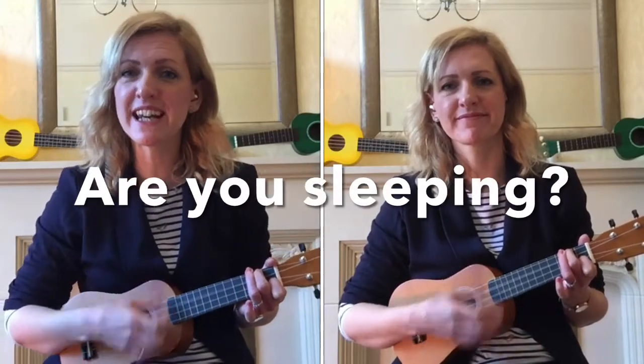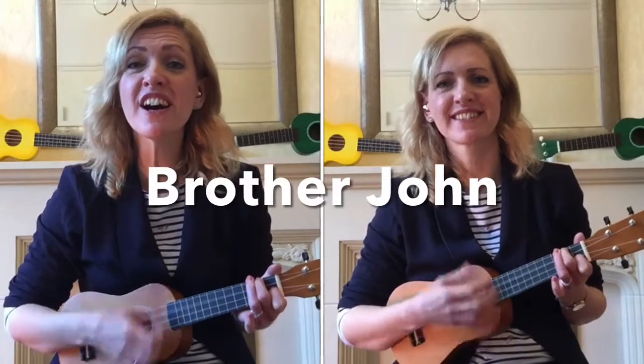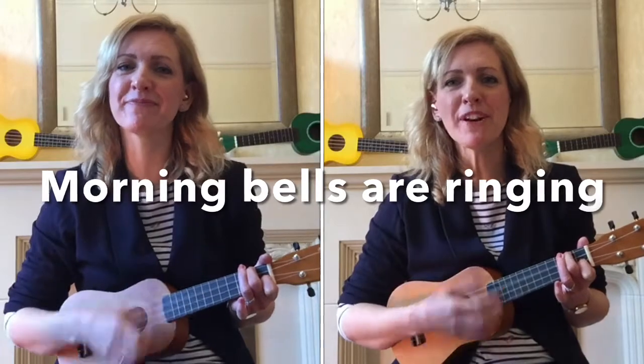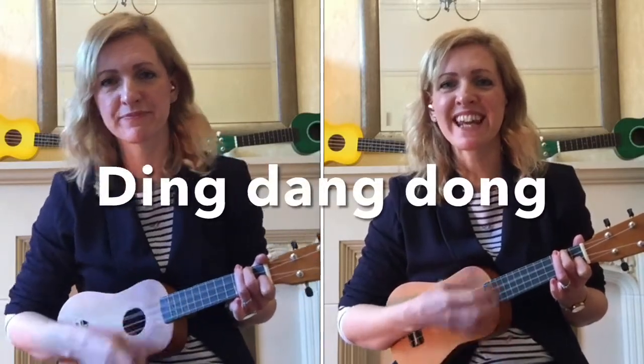Are you sleeping? Are you sleeping? Brother John! Brother John! Morning bells are ringing! Morning bells are ringing! Ding-dang-dong! Ding-dang-dong!